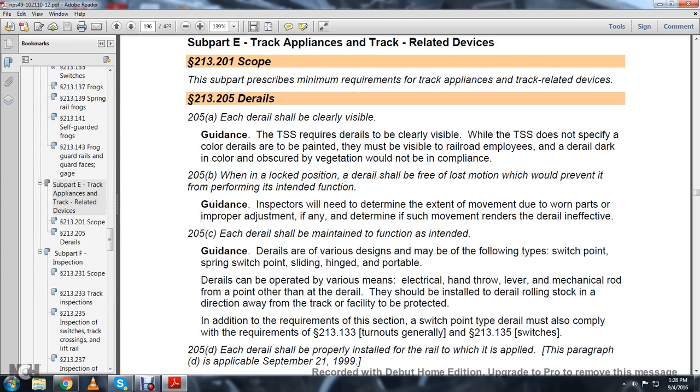Statute 205B: when locked in position, a D-Rail shall be free of any loss of motion which would prevent it from performing its intended function. Guidance: inspectors will need to determine if the extent of movement due to worn parts and improper adjustment, if any, renders the D-Rail inactive.